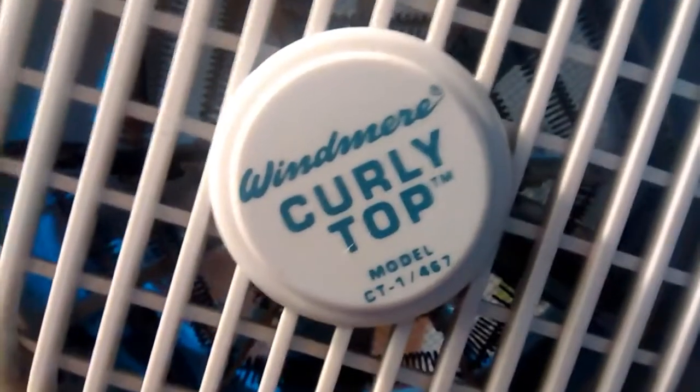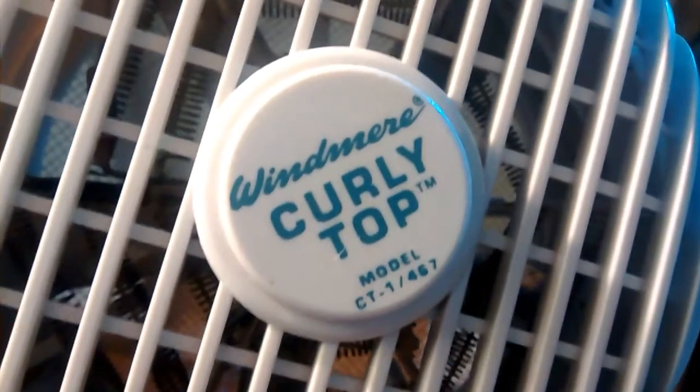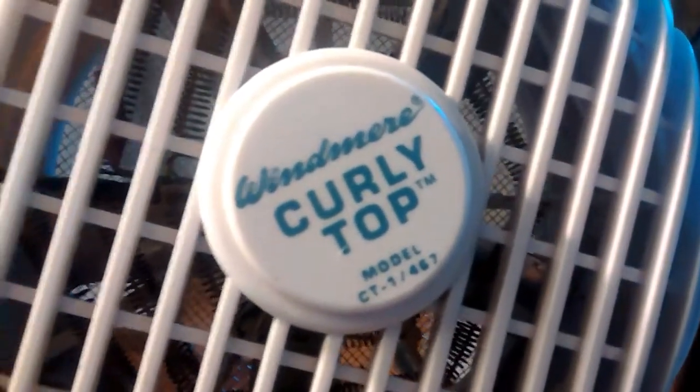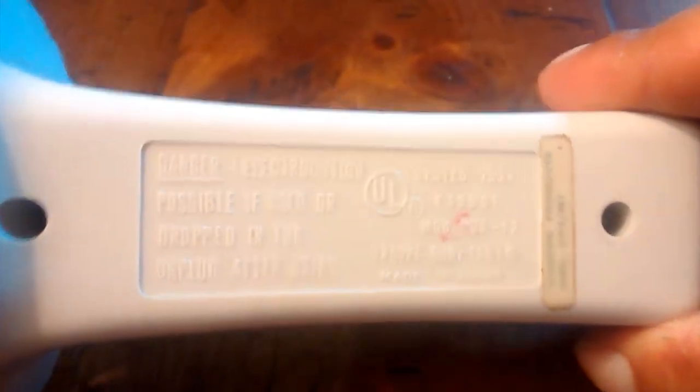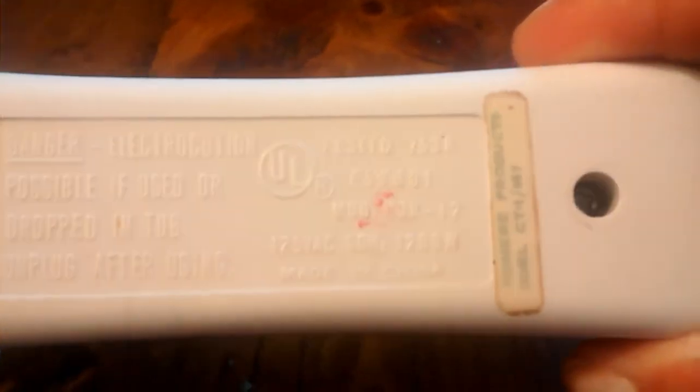So it's basically like a little tiny portable heater. There's the Windmere name — Curly Top, model CT-1-467. And it's got two speeds and a five-wing metal blade. And there's 125 volts, 60 hertz, 1,200 watts.